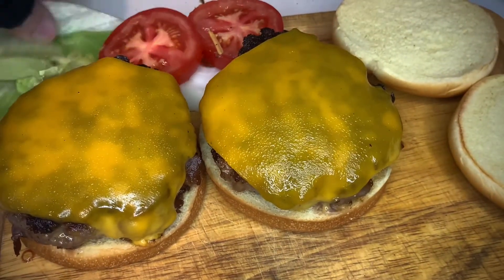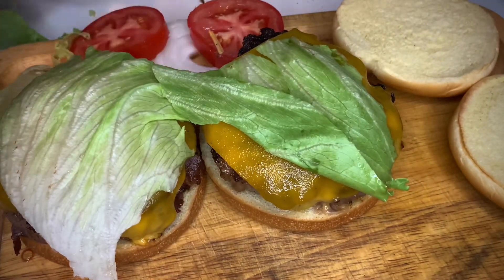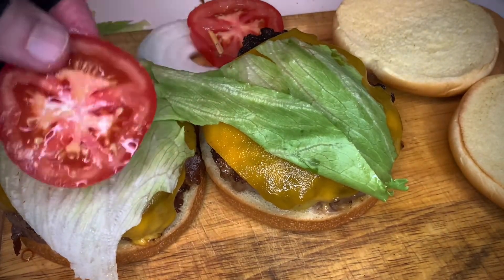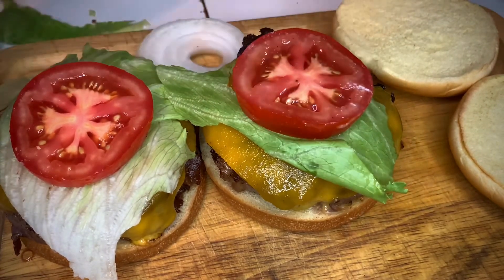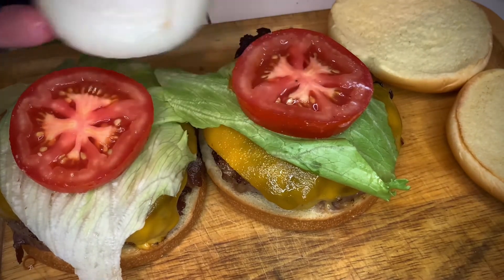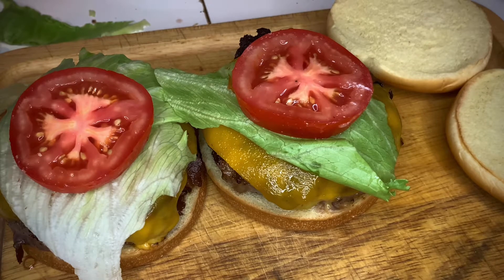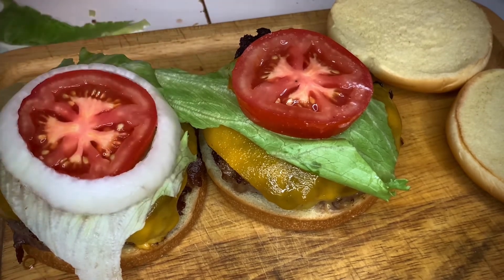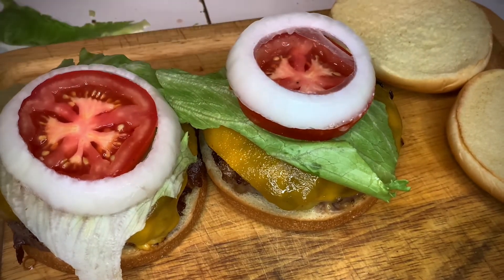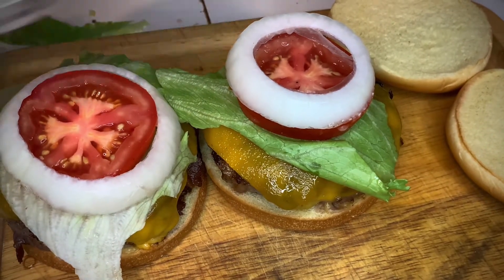Let's dress them up. I've got some fresh lettuce, and then I'm using cluster tomatoes — a little smaller than usual, you can buy them in bunches. Then the Vidalia onion, which is the king. I'm not the biggest fan of a lot of onion on a burger — I want that meat to shine — so just about one slice on each. Then we're putting the garlic spread right on the buns.